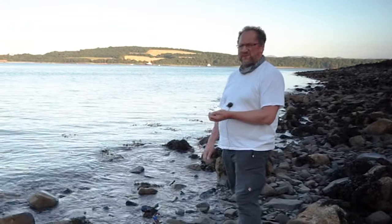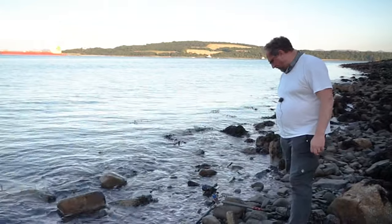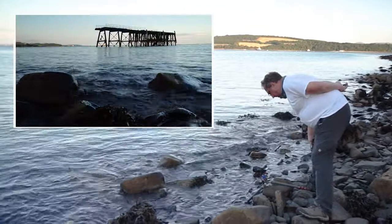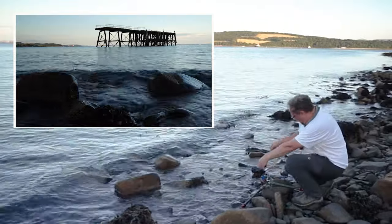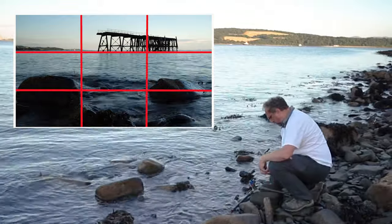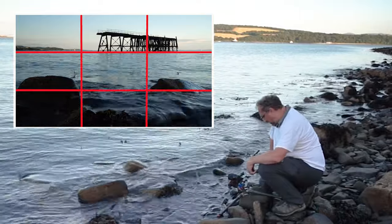I'm all set up for the first shot now. I've got the camera right down really low because I want to get these rocks in the foreground. I'm trying to line up the horizon with the rule of thirds, and I've got the pier sitting up there on the horizon, which is quite nice. The camera is down as low as it'll go, and there's still a big area of sea in the middle, but we'll just have to live with that.